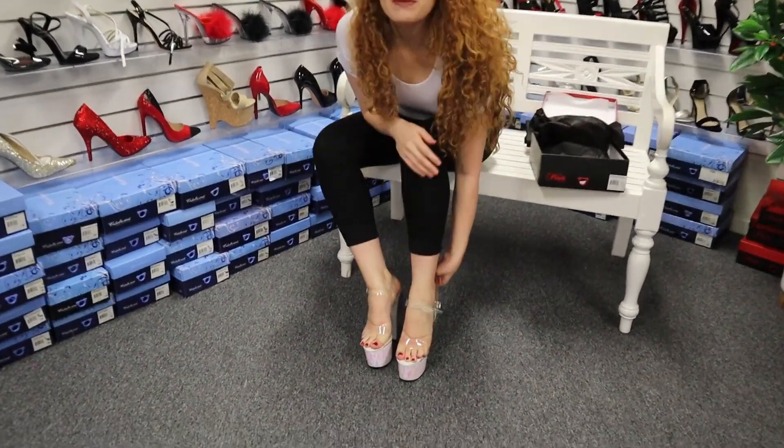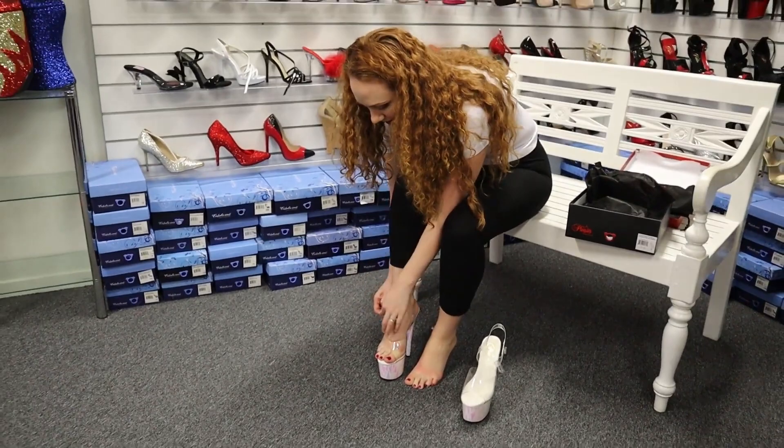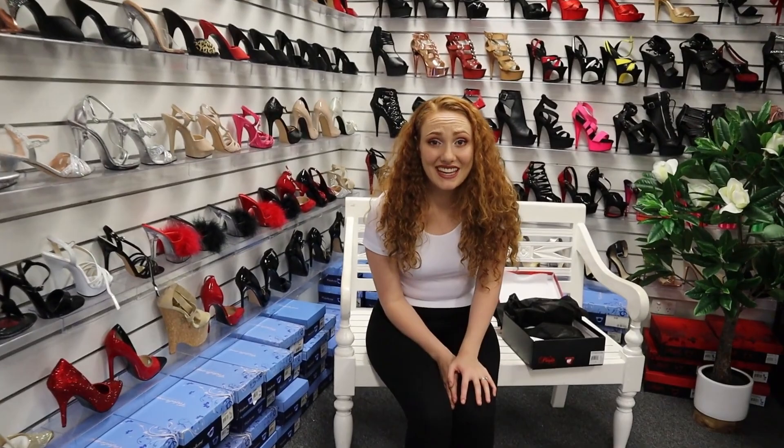Wow, I do love these shoes. If you like them as well, let us know in the comments. You will also find the link in the description so that you can go straight to the purchasing page. Once again, these ones were the Adore 708 Opal Holographic White Shoe in a 7-inch heel. I hope you enjoyed our video, please let us know what you think. Hit the notification button, the like button, and subscribe so you'll keep up with all of our latest videos and newer styles.